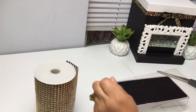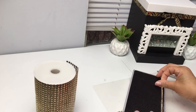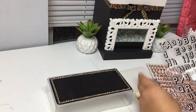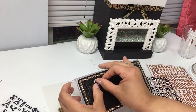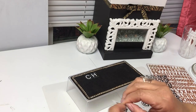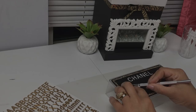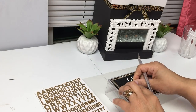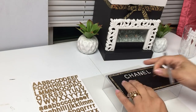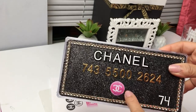I'm going to use this gold rhinestone wrap and apply it not exactly along the edge — maybe a quarter inch in — trying to mimic the one I saw online. Now I'm using a combination of black and white letters from Dollar Tree and gold ones from another store, spelling out Chanel. This is supposed to be a credit card, and now I'm applying the numbers — I think I used about ten digits total.